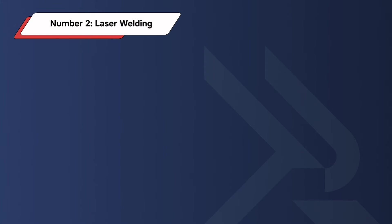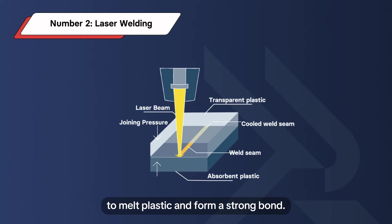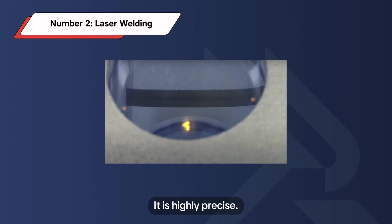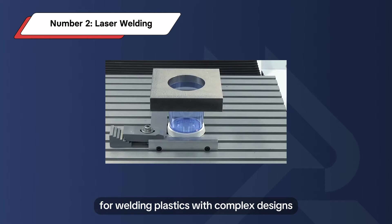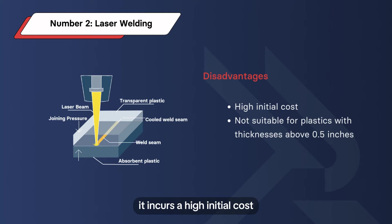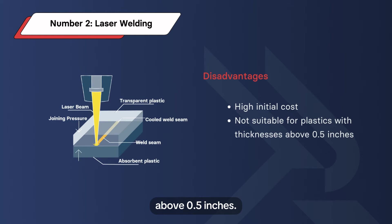Number 2: Laser Welding. Laser welding uses a concentrated laser beam to melt plastic and form a strong bond. Pressure is then applied, and cooling helps to strengthen the welded joints. It is highly precise, making it suitable for delicate applications and plastics with complex designs, while giving joints a clean appearance. Nonetheless, it incurs a high initial cost and is not suitable for plastics with thicknesses above 2.5 inches.